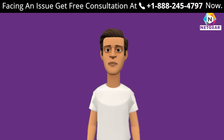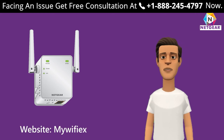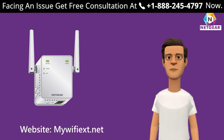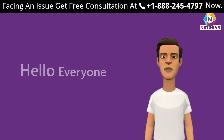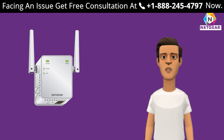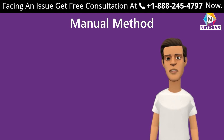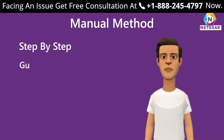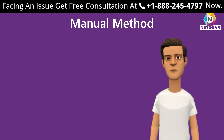In this section, we are going to set up the extender using the manual method through the website mywifiext.net, and also through the WPS method if your device supports it. If you are facing any issue with your Netgear range extender, experts are always ready to help. Here is the step-by-step guide to set up your Netgear Wi-Fi range extender using mywifiext.net on a Windows device.